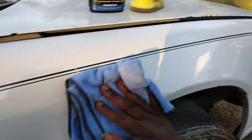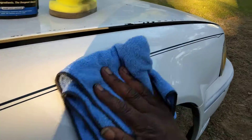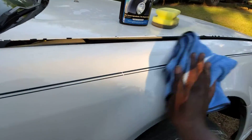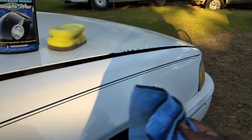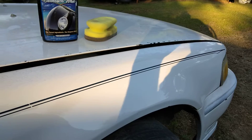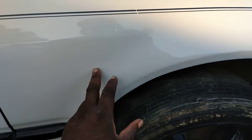No matter what you do, you're just gonna have to reapply at some point. I don't care what kind of wax or sealant you use — at some point you're gonna have to reapply. Stop capping. Yes sir, look at the gloss there — white paints can shine too!